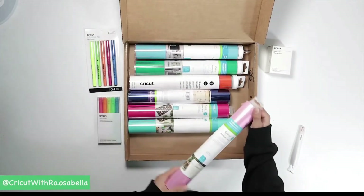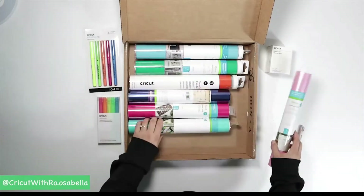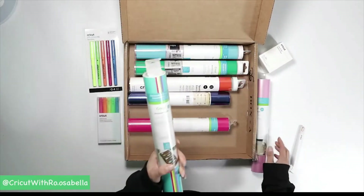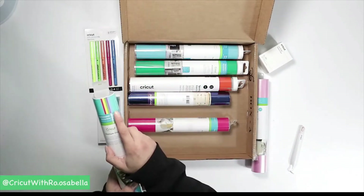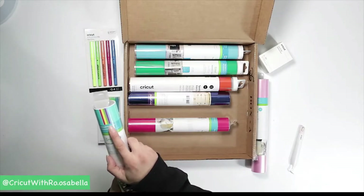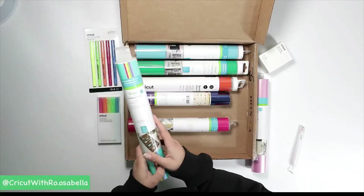There's a lot of permanent vinyl in here. To start, we have one roll of pink pearl that is permanent glossy. We also have a sampler pack with multiple colors of vinyl inside — teal, pink, yellow, green, purple, and blue. So you have six different 12-by-12 sheets: the tropical sampler.